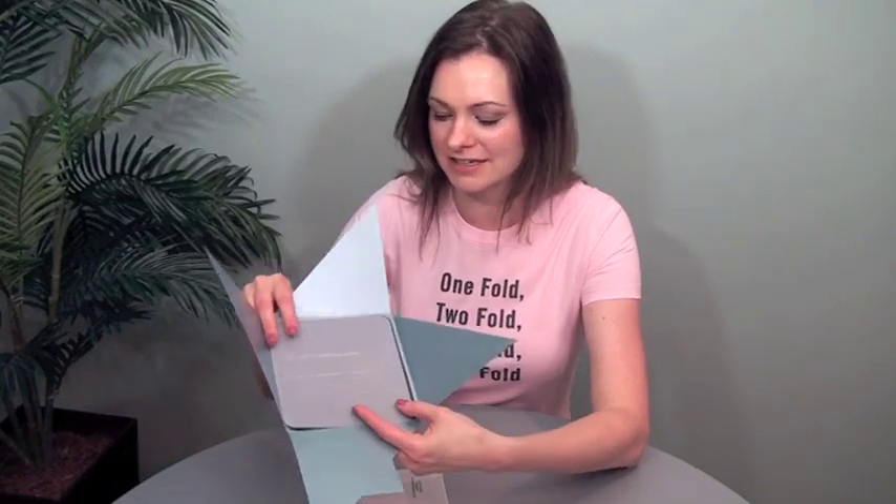Very unique shape, right? And another great thing about iron cross folds is they're great carrier pieces, so you can put other items on the inside because the edges are closed.